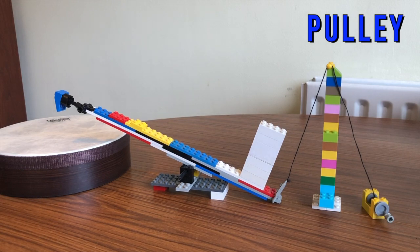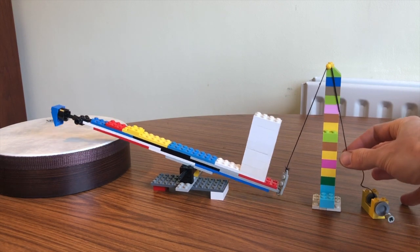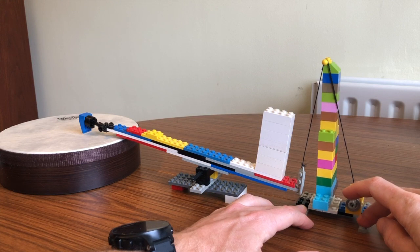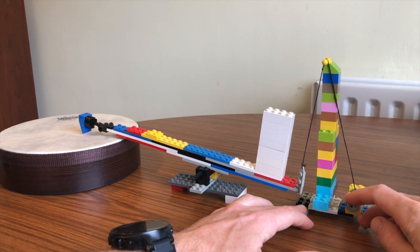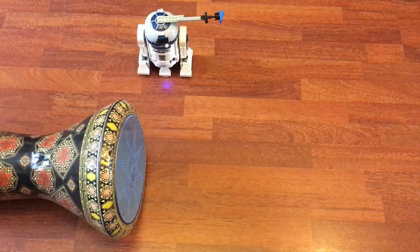This machine uses the same lever but is activated by a pulley, so when I pull the string, the lever goes down. To take that a step further, I'm going to use the Lego winch to activate the lever. Depending on what things you've got at home, you could also do some basic coding — I've managed to get R2D2 to play the drum.